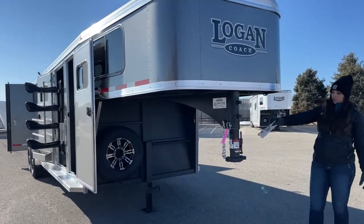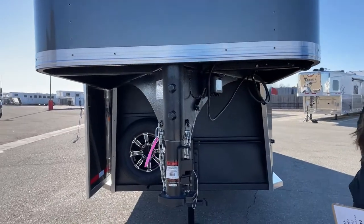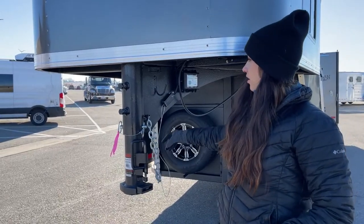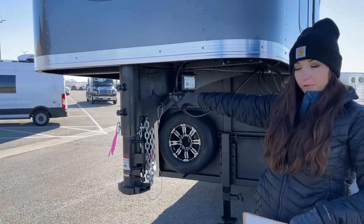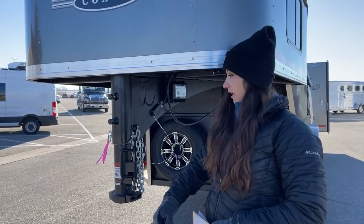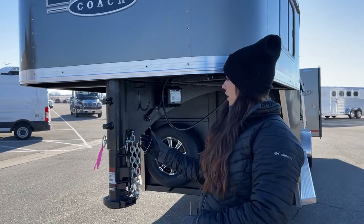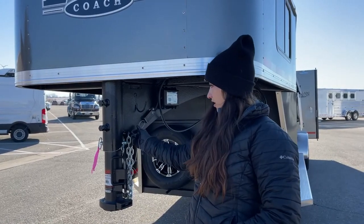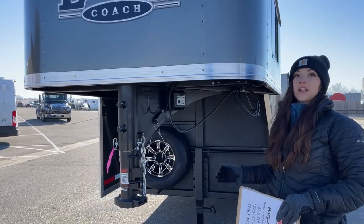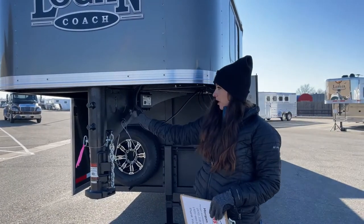We'll get started up front. It's going to be an adjustable coupler, so we want to make sure this is riding as level as possible on your tow vehicle. We can adjust that to get you that level ride. And then we've got our safety chains and our battery breakaway. If this were to come unpinned from the truck and the pin gets pulled, that is going to lock the brakes on the trailer and help stop it instead of letting it keep going until it hits something. That's your seven-way connector.